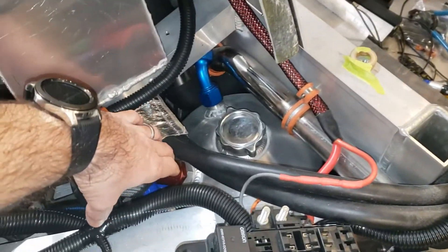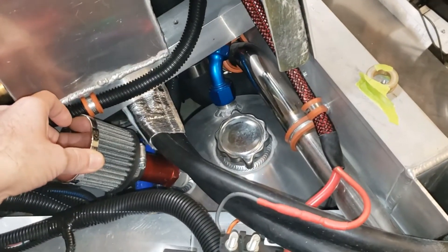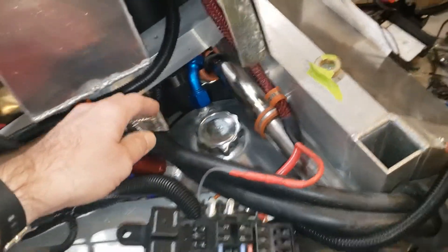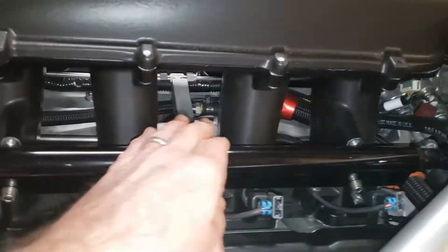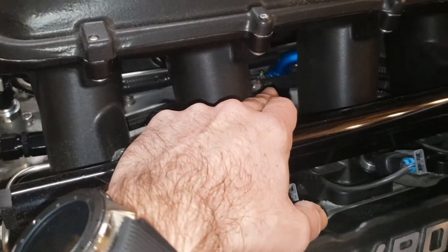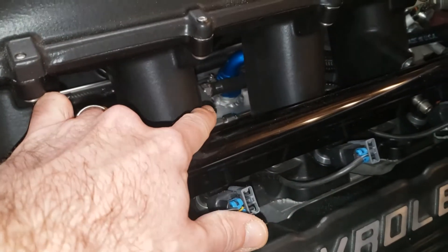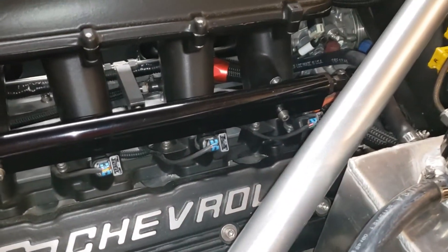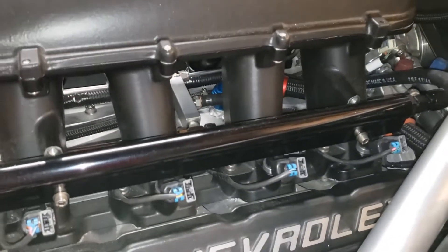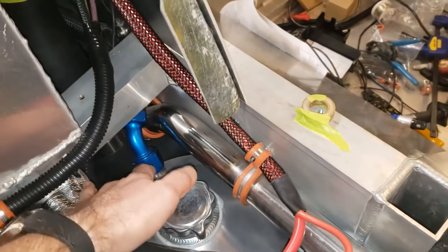I've got a breather right over here — just a standard breather, nothing fancy. I also have a breather connected to a fitting that I welded into the top of the valley cover, because the valve covers I've got don't have any breather provisions on them. That way you get really good ventilation out of the crankcase straight into the top of the tank.